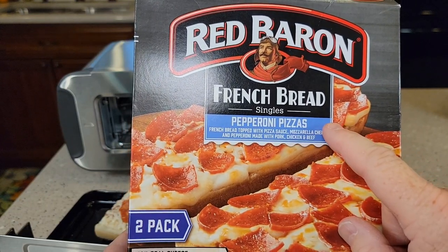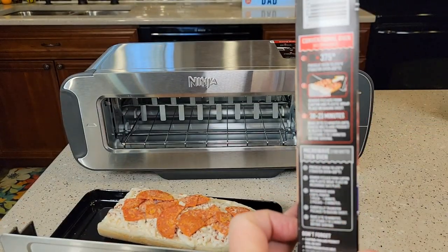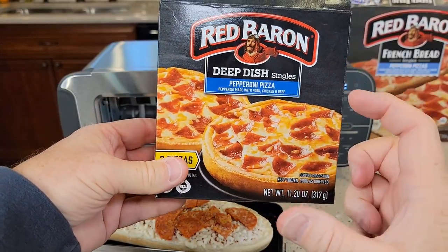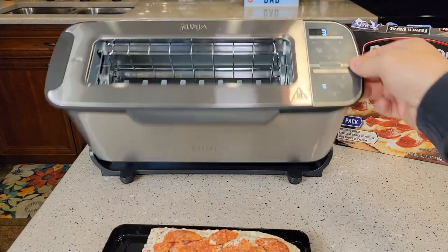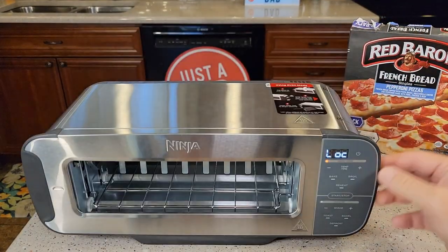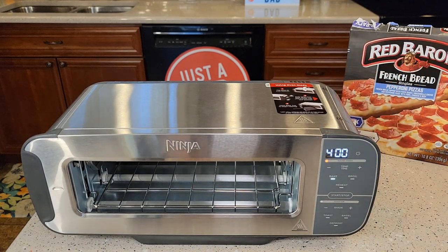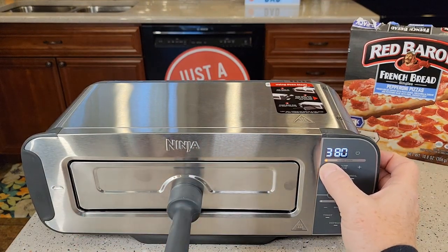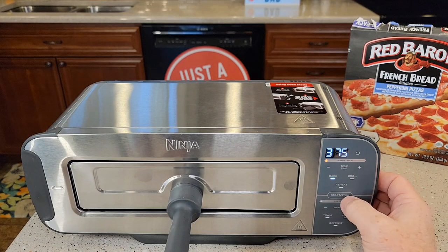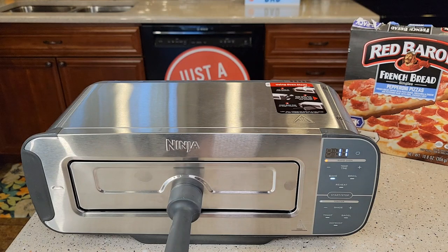Let's cook one of these French bread frozen meals. It says 375 degrees for 20 to 23 minutes. It also does a really good job with little miniature pizzas too. First thing you're going to do is lower it, then lock it — that's why the screen says lock. You've got to lock this handle all the way down. Now I can insert the pan. Let's set the temperature to 375, hit start, and I'm going to keep the time right at 12 minutes to check on it.